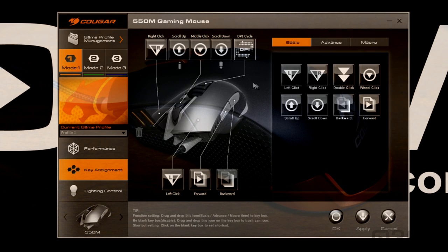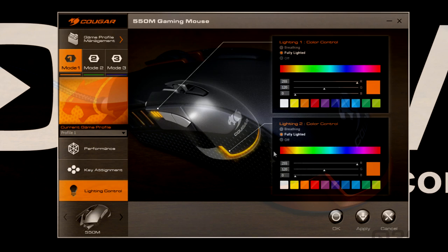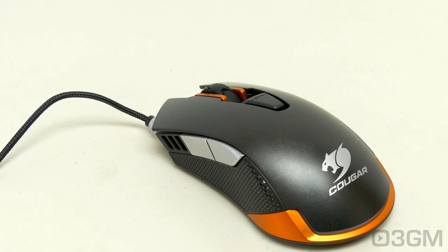Within button assignment, you can assign the buttons to pretty much whatever you want — you've got basic, advanced, and macros. Now let's go into the lighting. This is pretty cool — I can have a different lighting setup. So let's say I want the left side to be breathing and yellow, but I want the back to be fully lit and red. Wow, this mouse is very impressive.